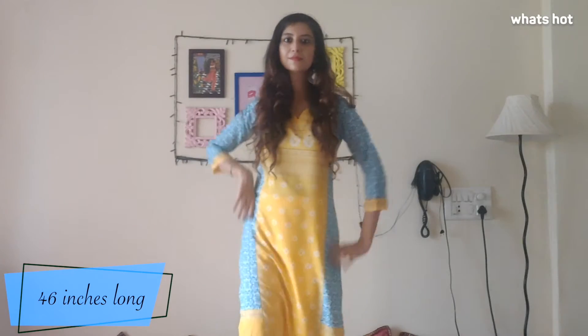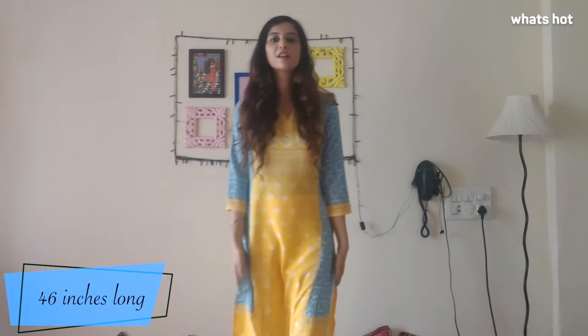The Kurta is about 46 inches long, which is a little too long for me, but I pair it with a pair of cigarette pants and I think the combo looks quite comfortable and casual and classy at the same time. And you can just wear it anywhere you want.